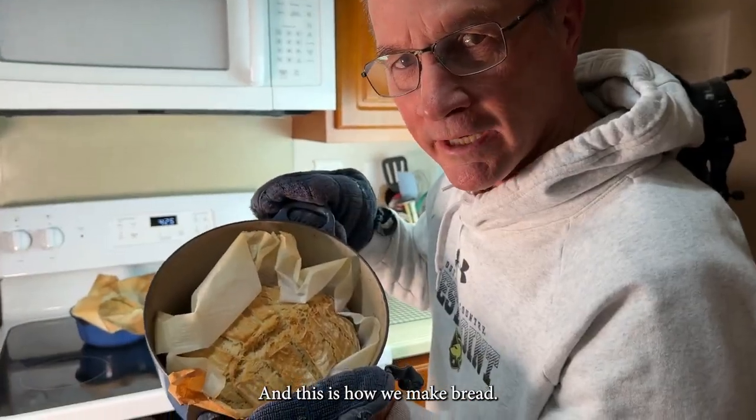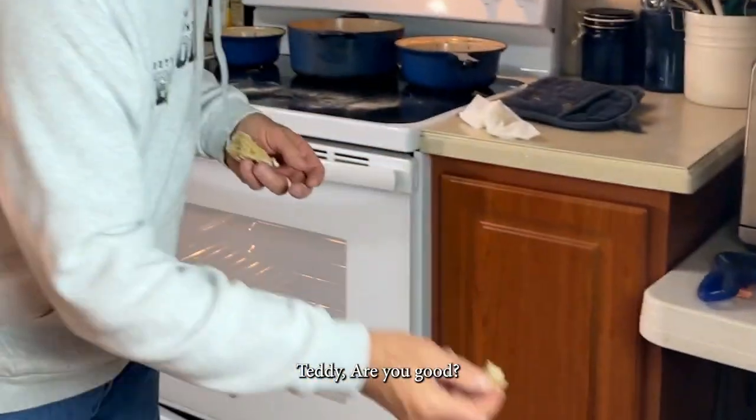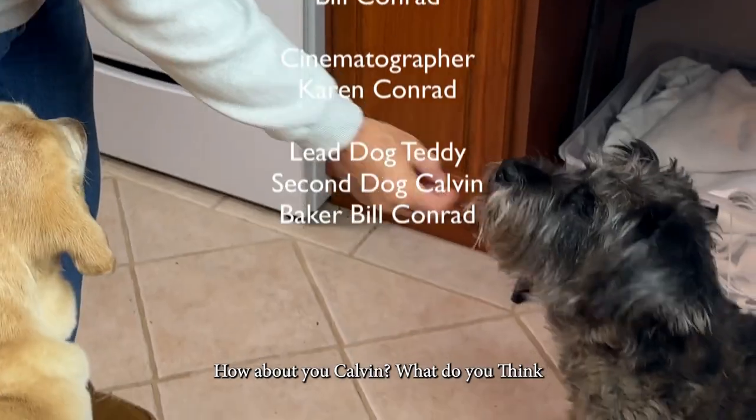And this is how we make bread. Mmm. Hey, Teddy. Are you good? How about you, Calvin? What do you think? You good?